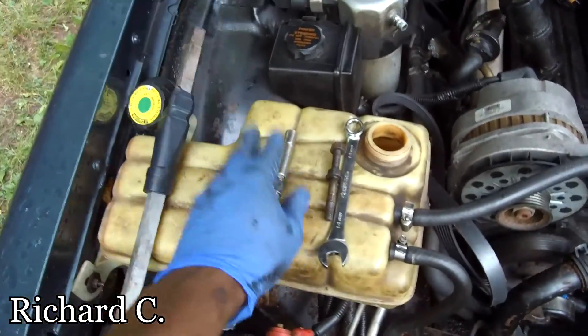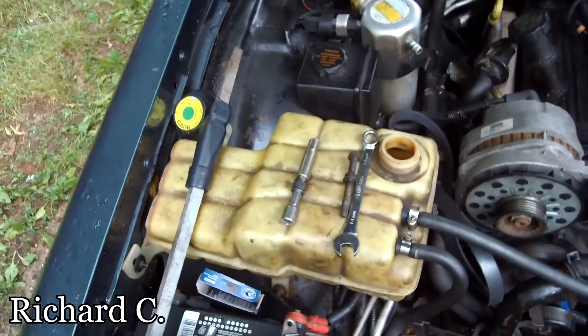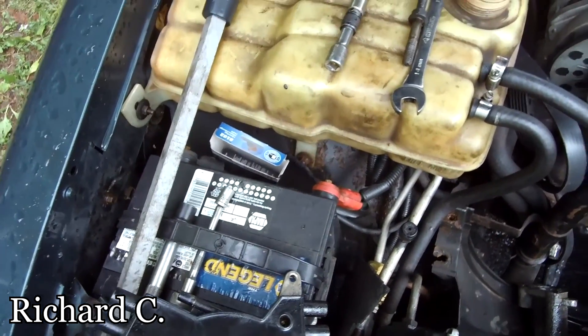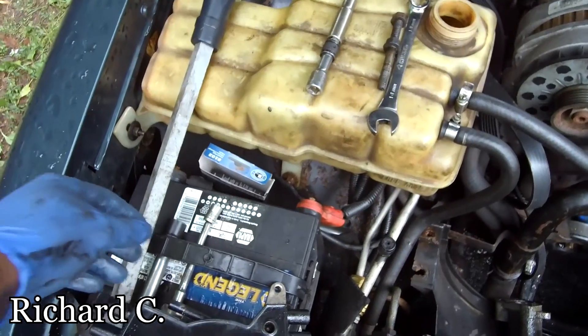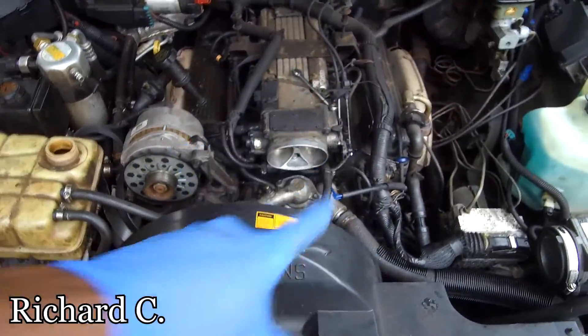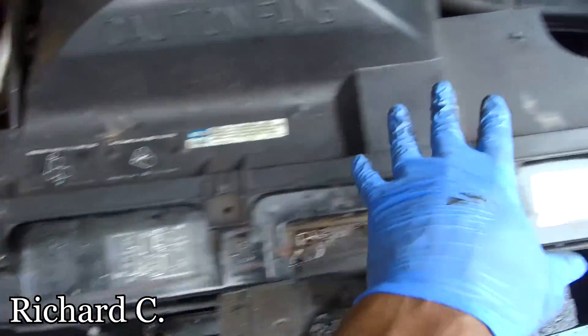First you're going to need a 13, a 10, a 16, and a 3/8 and a 5/8 — basically a 16 — so you need those things. Now let's get to it. First thing you do is take off these bolts here.